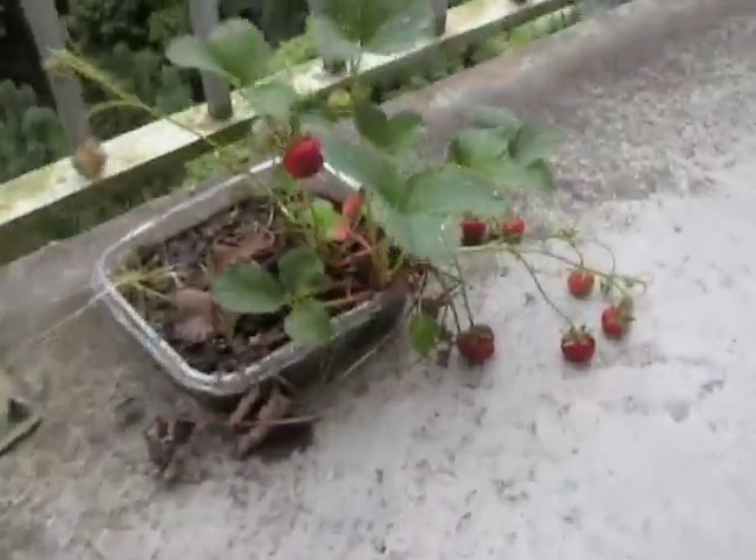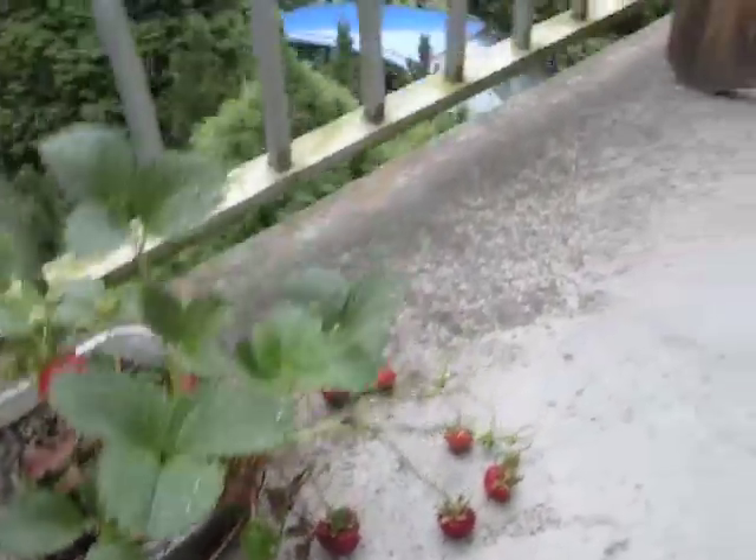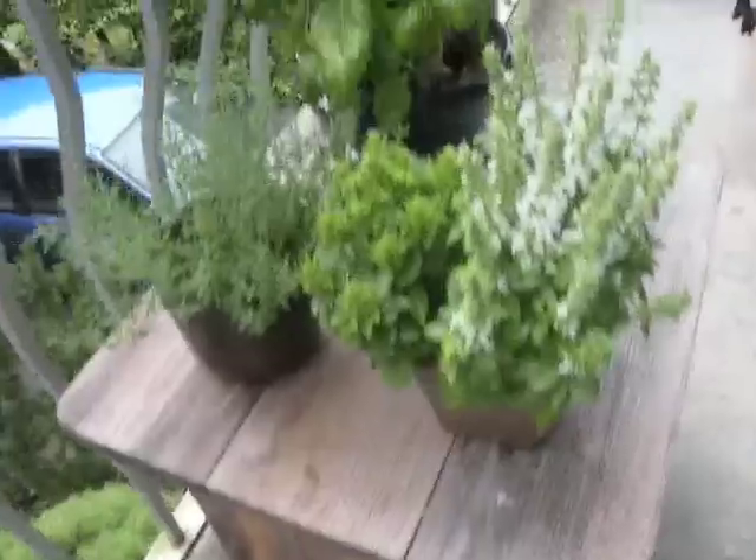This is a bit embarrassing — a bit of plant abuse — but it shows how many strawberries you can even grow out of a plant in a recycling container.